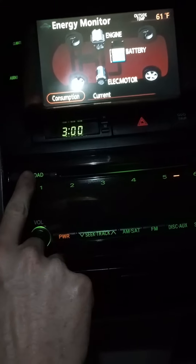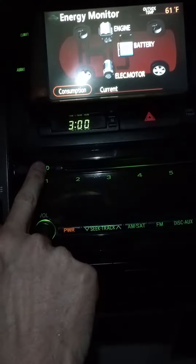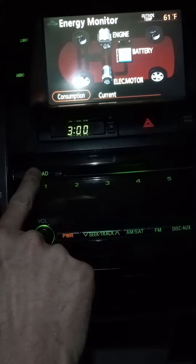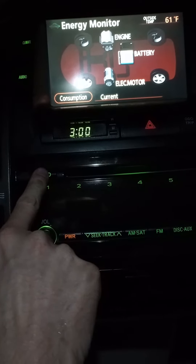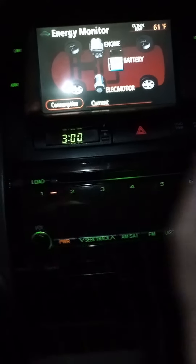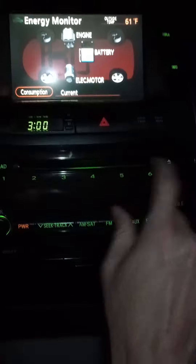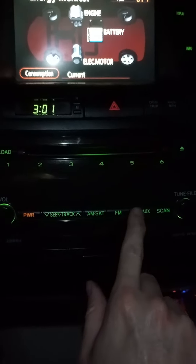When I hold the load button, it beeps — well, not that time, but it will. Eject does nothing. They both flash orange for some weird reason. The disc button does nothing.